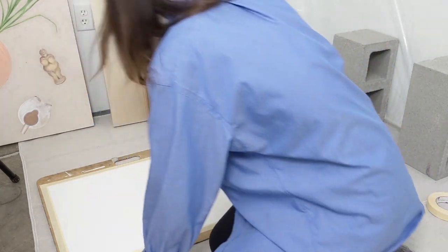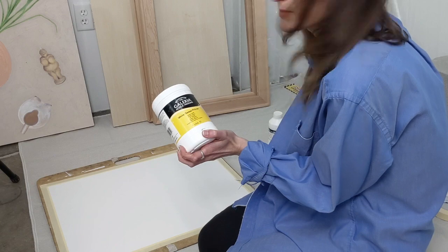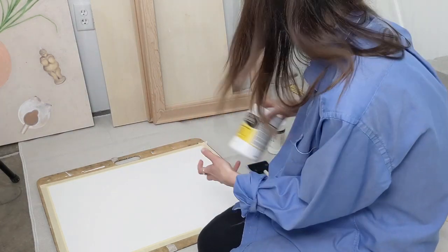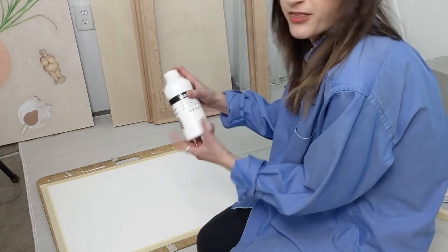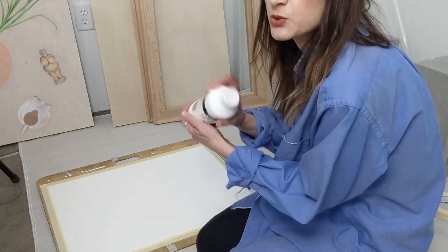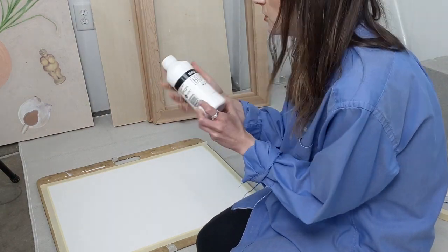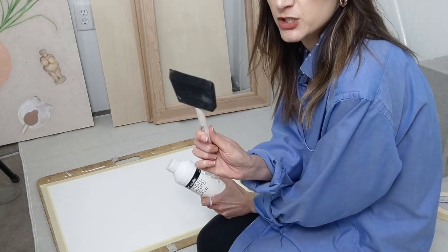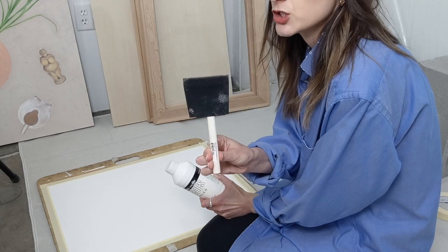I mentioned before I have this really thick gesso that sometimes I mix with a little bit of water to thin out, but right now I have a thinner gesso that comes in a squeeze bottle. I'm going to use this for the paper, and I have a three-inch foam brush.